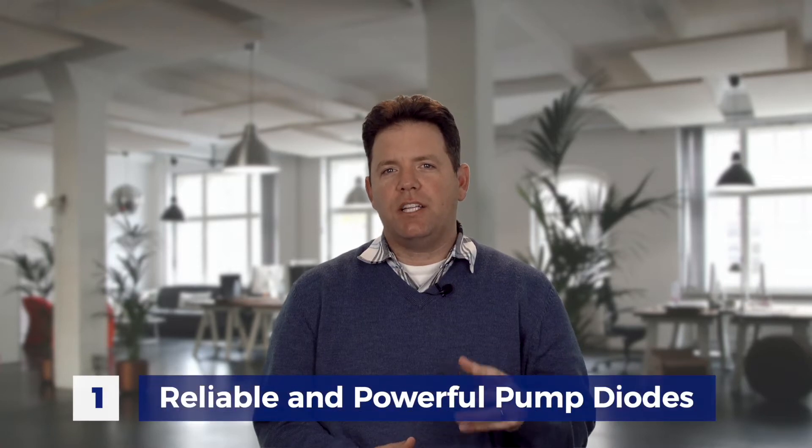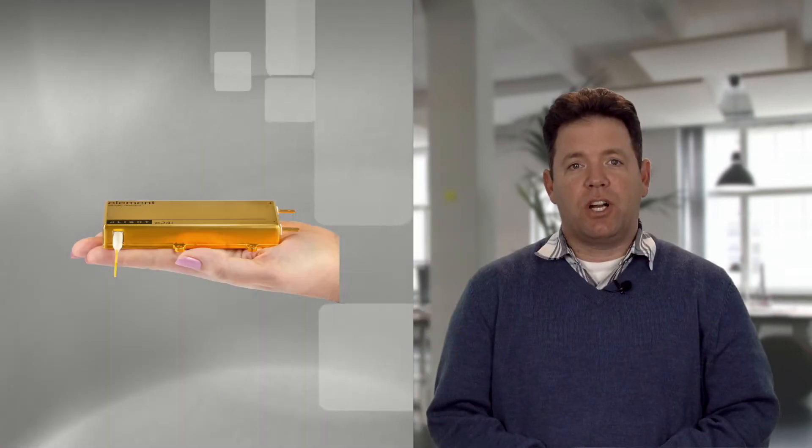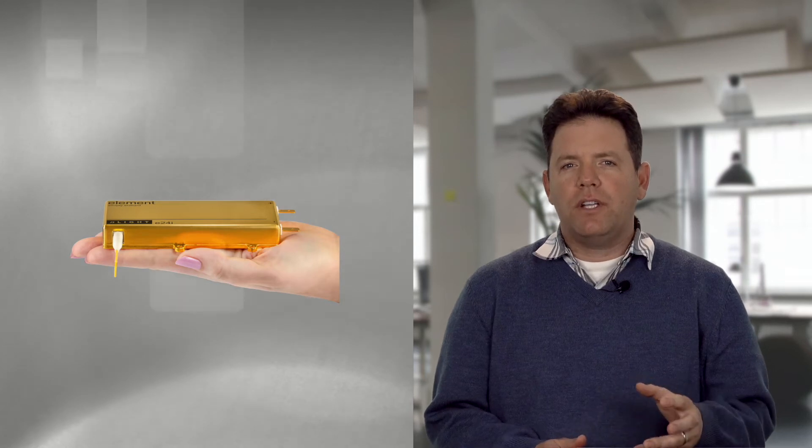The first feature our engineering team included was to use the highly reliable and extremely powerful pump diodes designed here at Enlite. Our pump diodes are used in applications such as aerospace and defense, where quality and reliability are required of the system.